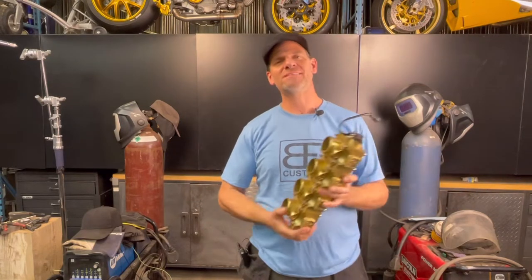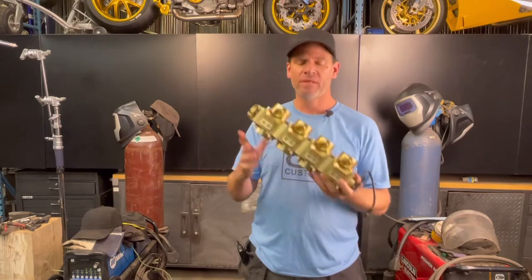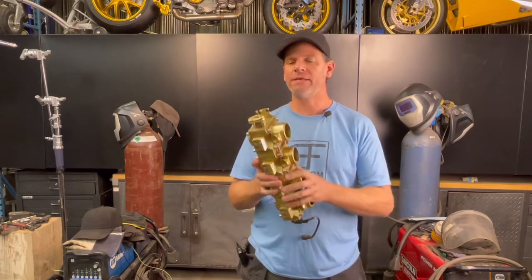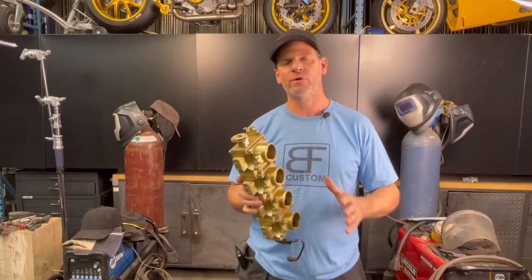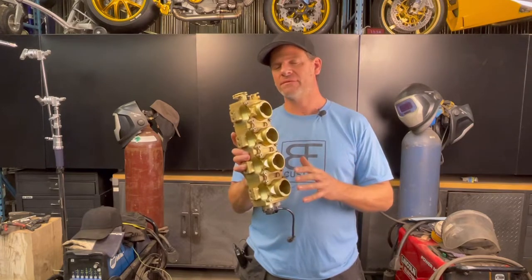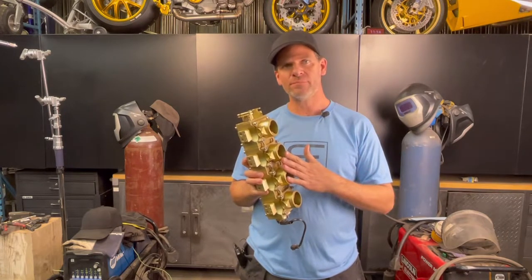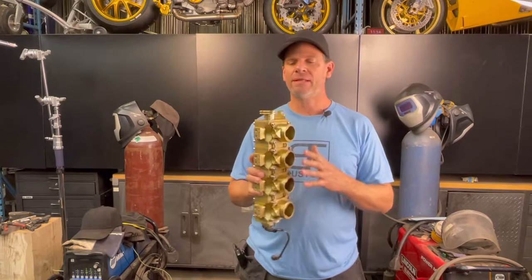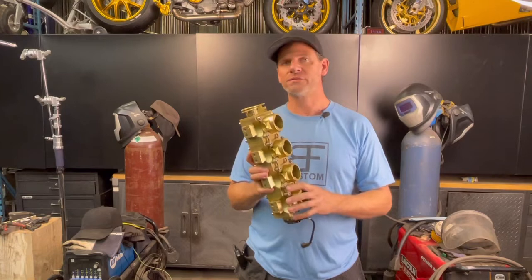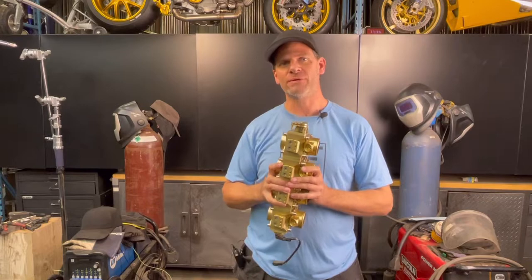Welcome everyone to Bonifab Custom. My name is Rob and today we're going to be looking at the double barrel throttle body. This is a throttle body — a design I came up with about just over 20 years ago. I made this prototype and we're going to talk a little bit about the prototype, the concept, and then we're going to take an in-depth look at the parts, how it works, and we're going to look at the pros and cons. Let's get right into it.